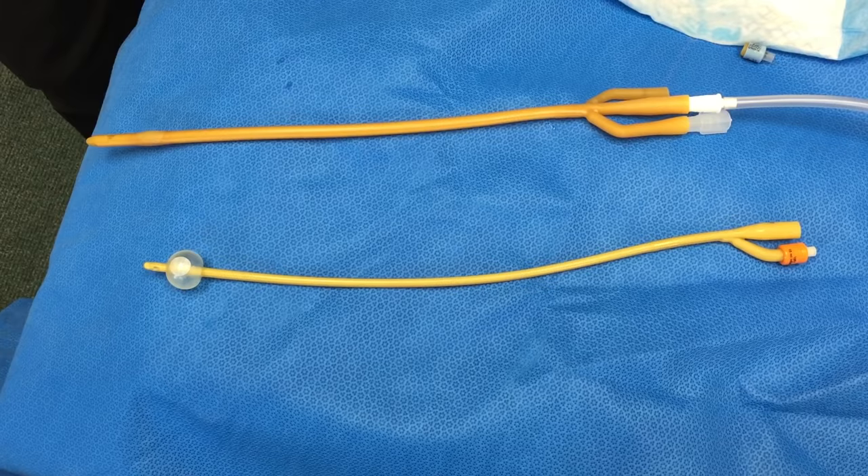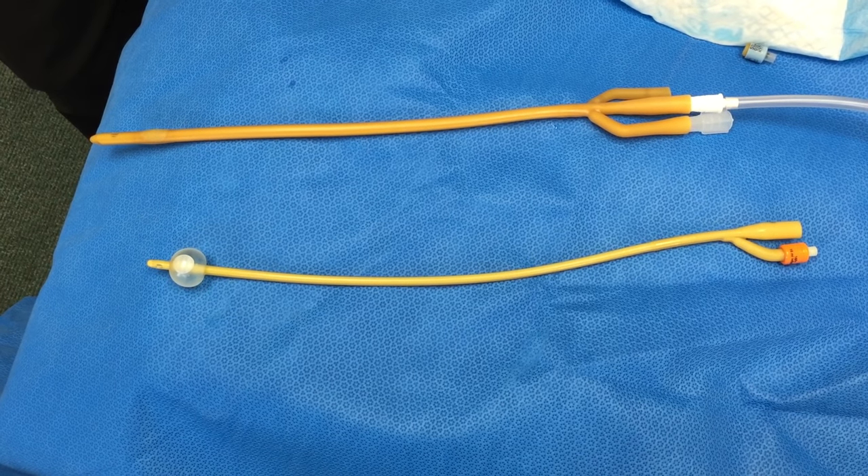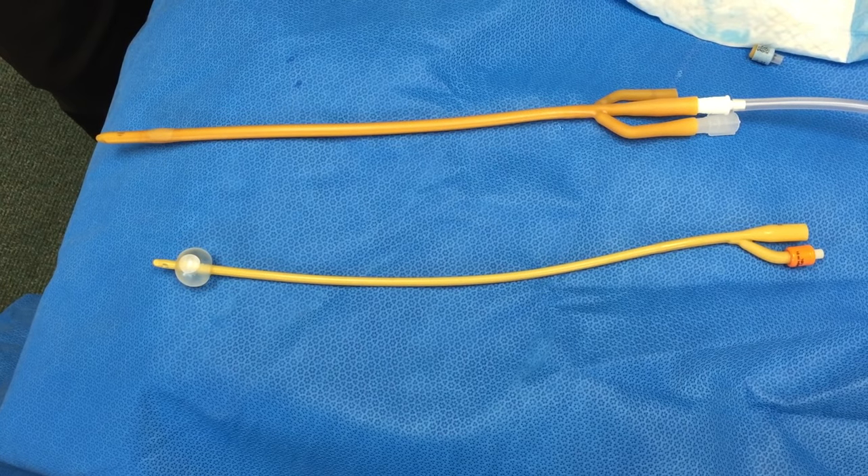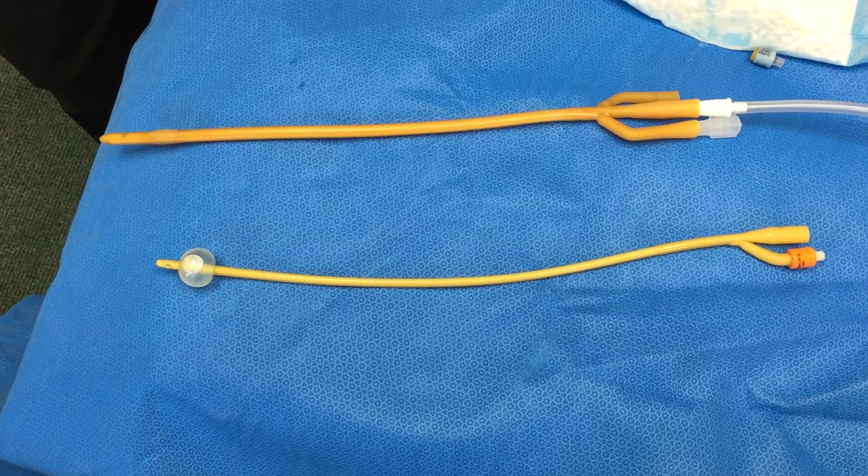You'll wait about 30 to 60 seconds until the sterile water stops leaking out. At that point, you should effortlessly be able to pull the catheter out of your body.